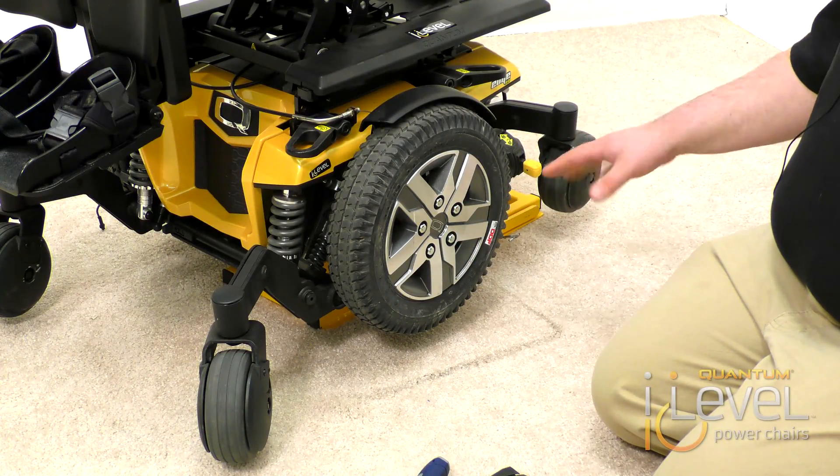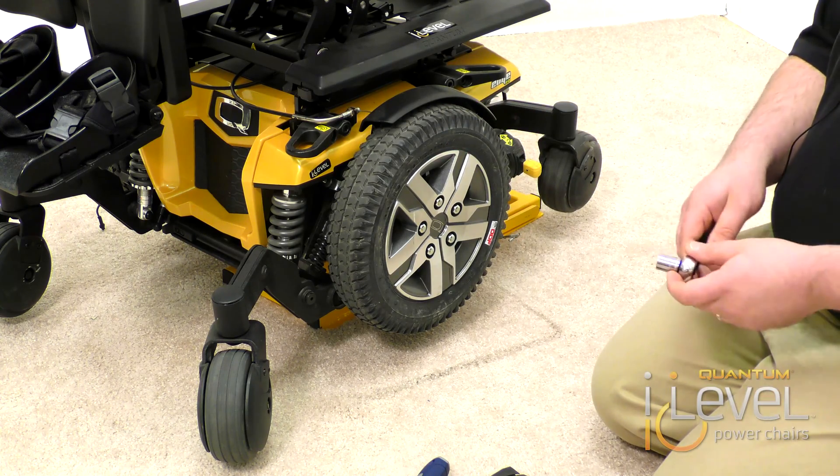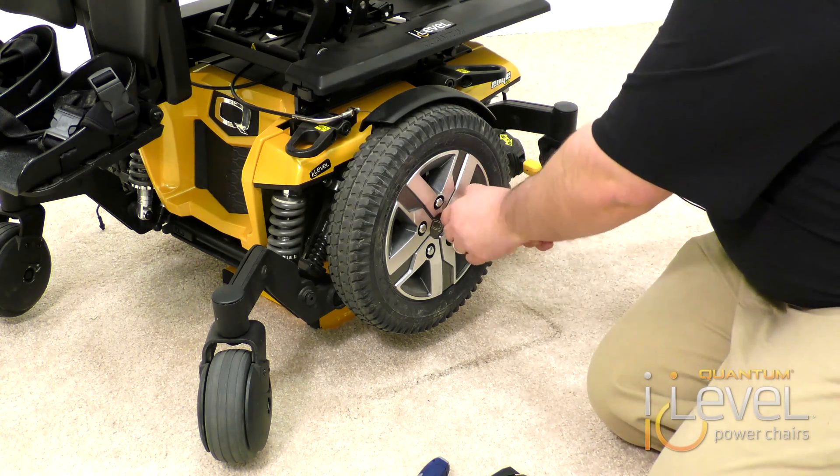The first step is you want to make sure your chair is elevated so the drive wheels are actually off the ground. Take a 13 millimeter socket and you're going to remove the drive wheels.